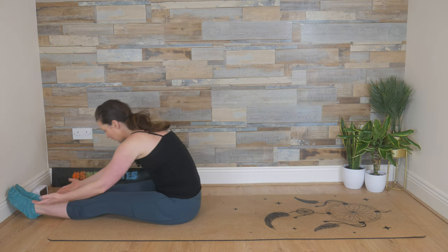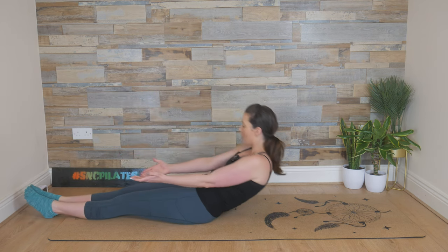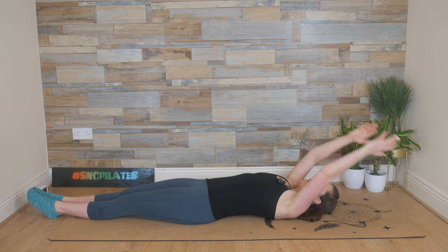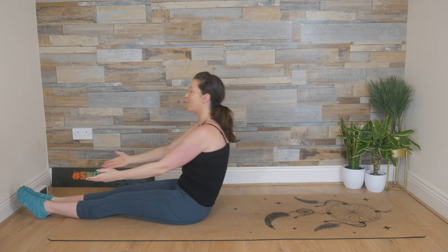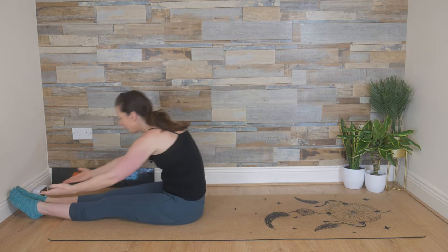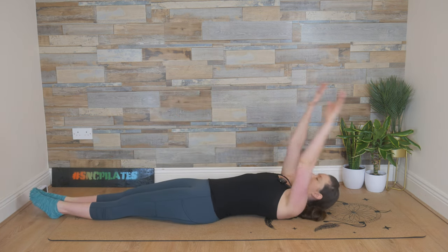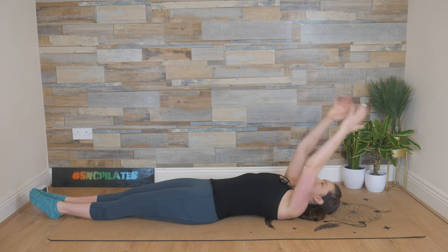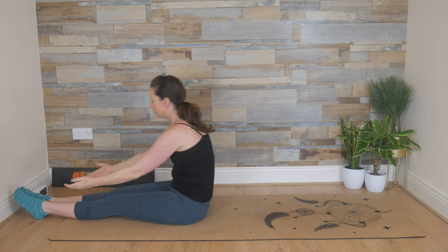Inhale, reach forward — the full version now, but you can stick with that half version if you need to. Roll all the way to the mat. Inhale, arms come up and over, chest is open, and then exhale — use that breath to bring you all the way up into a seated position, or halfway up if you're doing the half version. Squeeze the heels together. Exhale, lay the spine down on the mat. Breathing in, finding length, arms up and over. Keep the core engaged, trying not to let the rib cage flare out.